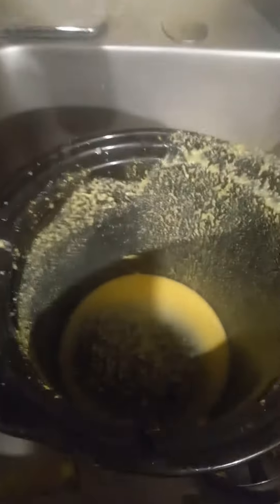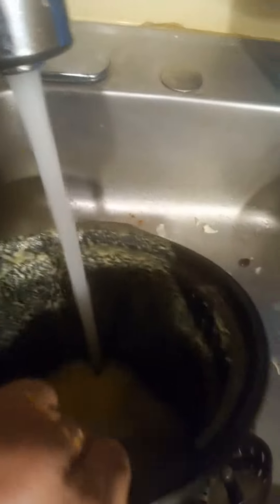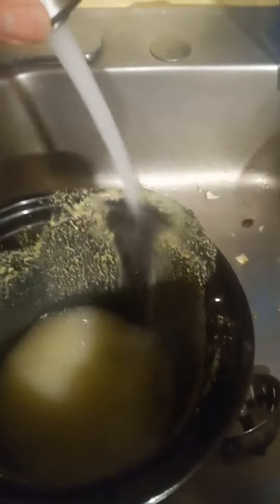My oven is set at 400. Yeah, it's all in here. I had to use my crock pot because the bowl was not big enough to get everything done.